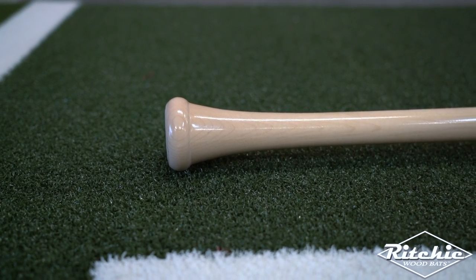Next, we're going to talk about our flared knob variation. This one's my favorite. This one's good for adults — it's a little wider at the bottom, but it gives you a secure feel. You can still wrap this bat, but it will definitely give you a wider base.